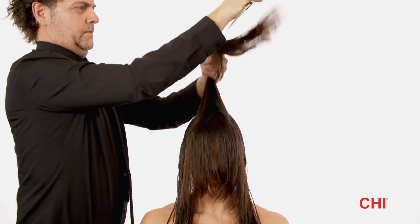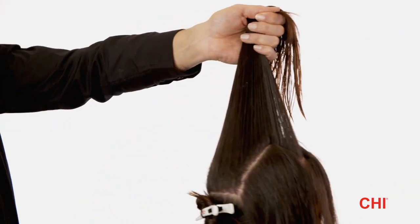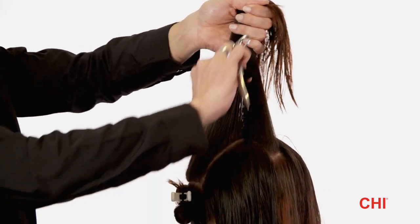Step 8. Over-direct the crown section forward to the guide, loosen the tension, and point cut to increase the length.